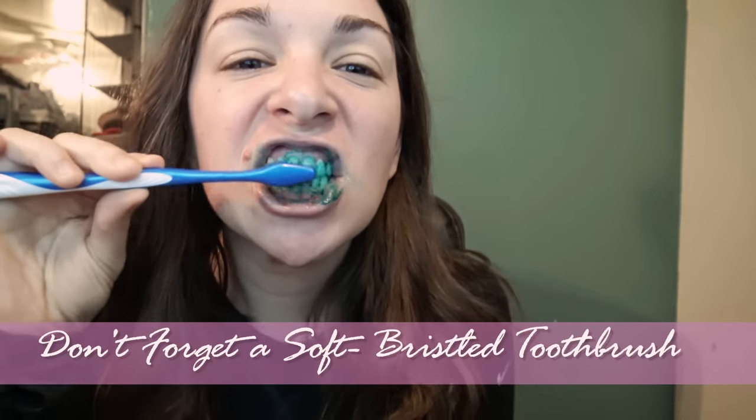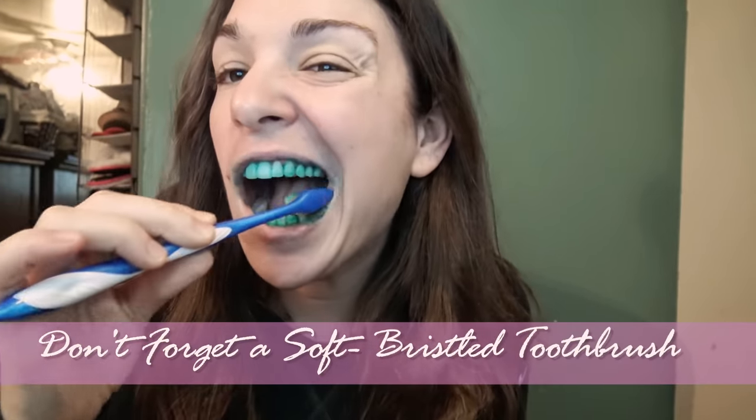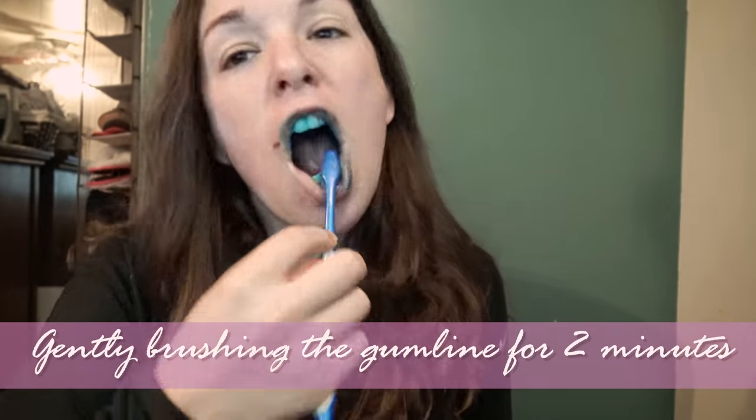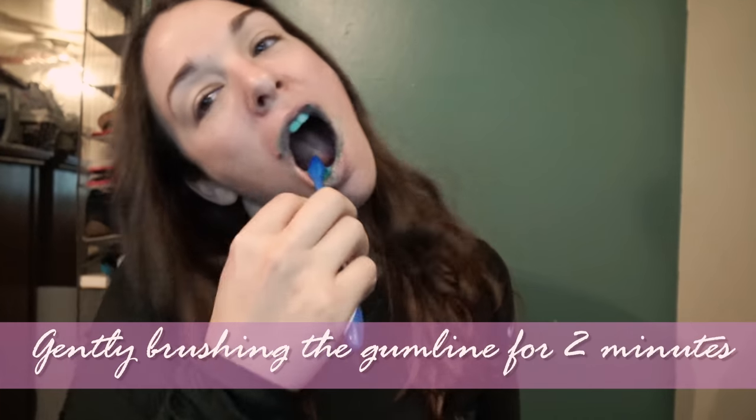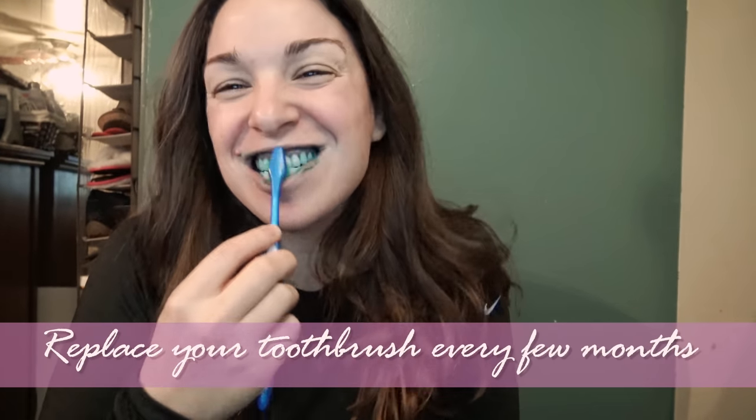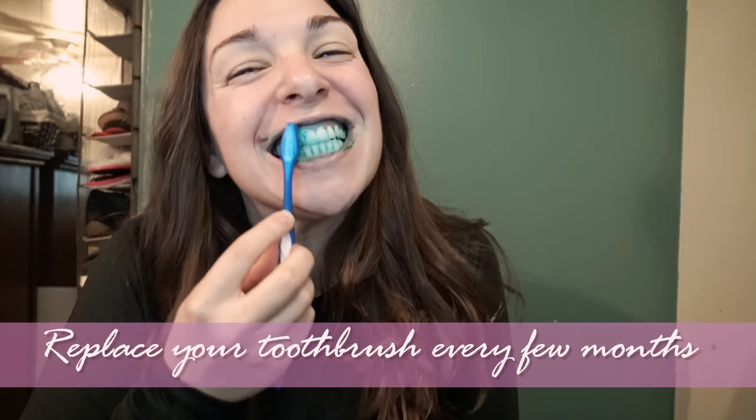And then it says brush normally. Then it says to spit out the extra toothpaste, but don't rinse. So I'm gonna go spit it out and I'll be right back.